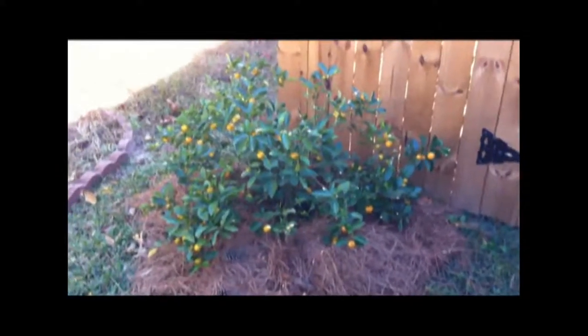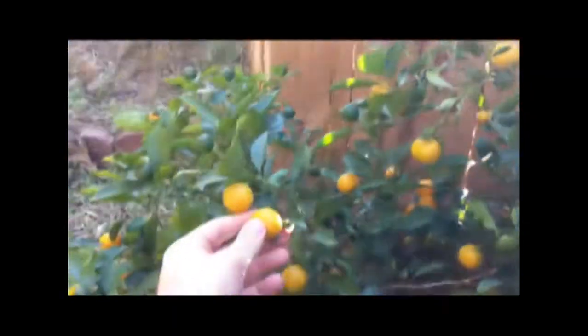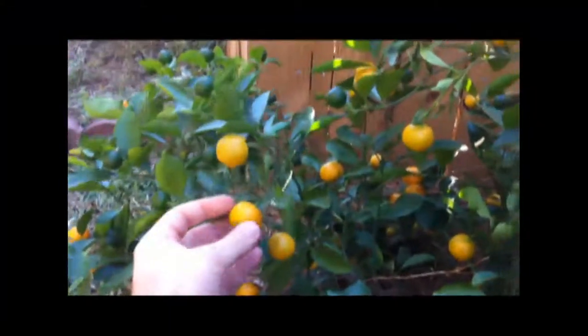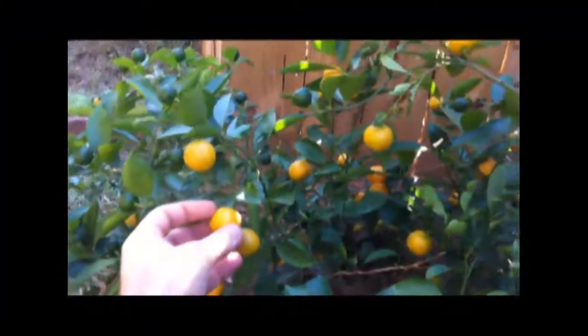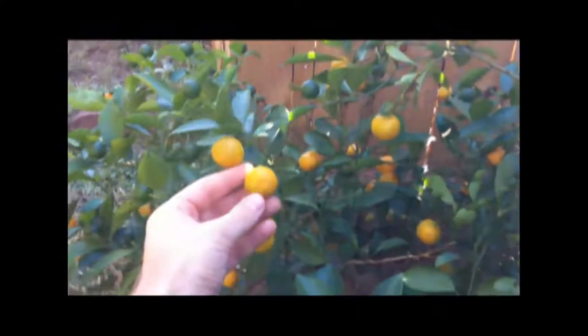They don't have a lemon or lime flavor per se, but they're very tasty and I really enjoy them. I think they're better than any other sour citrus you can grow. And unlike lemons and limes, they are cold-hardy — they don't need to be protected, and they produce almost year-round.